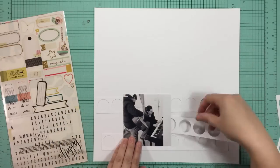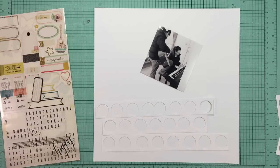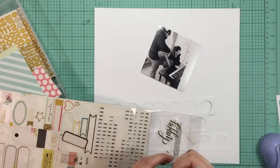I'm just switching a few of them up here. Now I'm going to grab a one and a quarter inch circle punch to punch some of the patterns out of, to lay underneath those other circles.